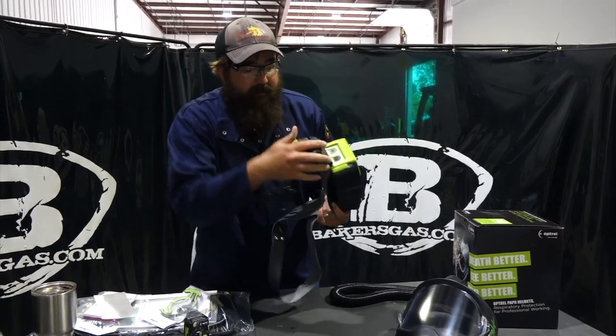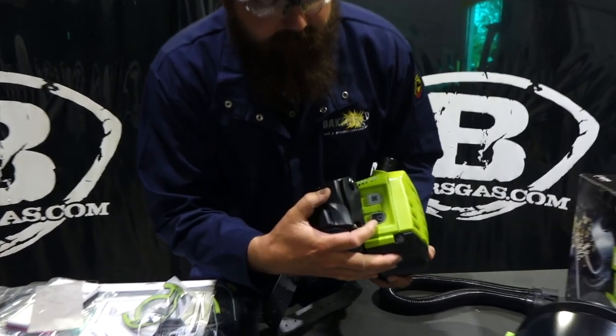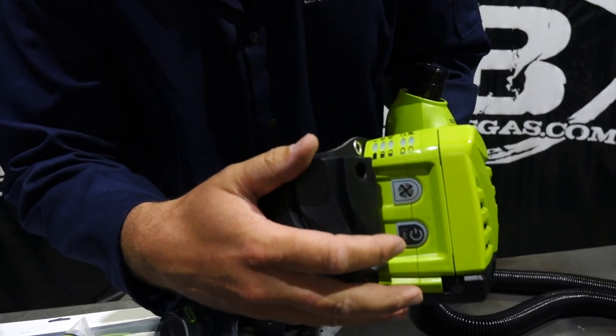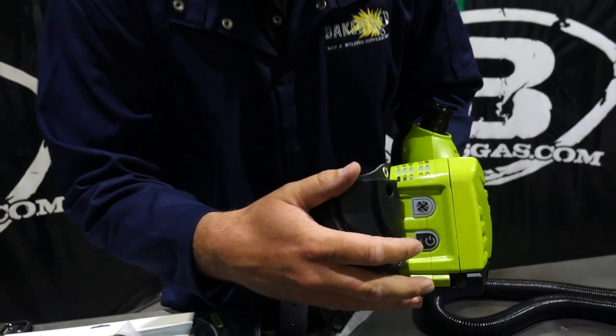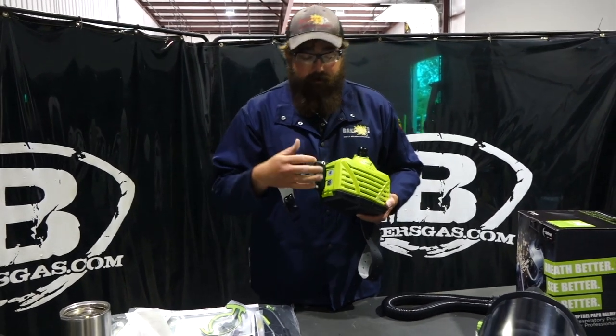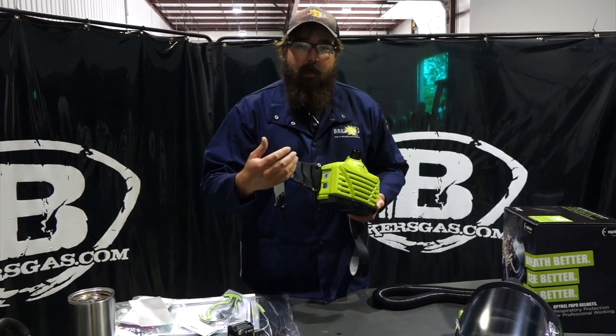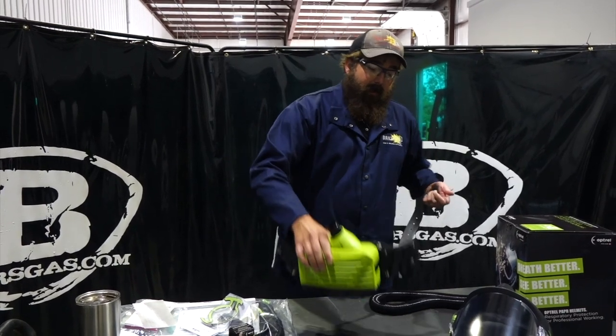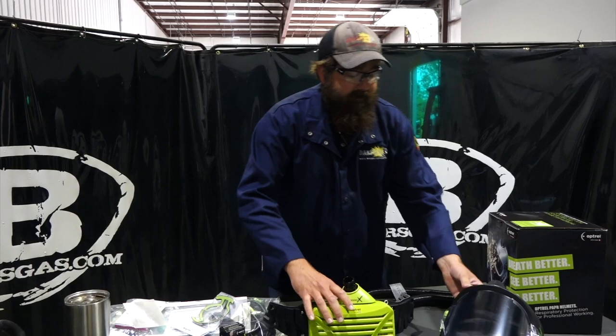On the side you can see the power button and mode button, which controls the fan speed. This unit has three modes. The second mode is comparable to every other PAPR system out there, and then there's a mode three which is a higher fan speed, so it outperforms in that area as well.